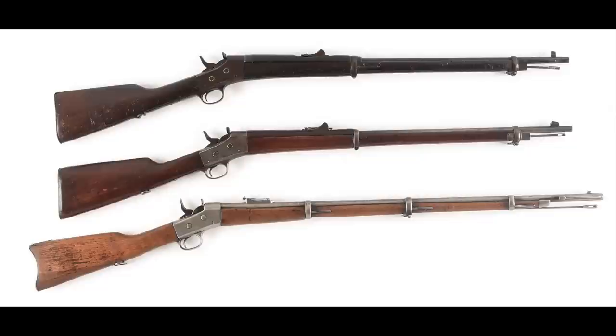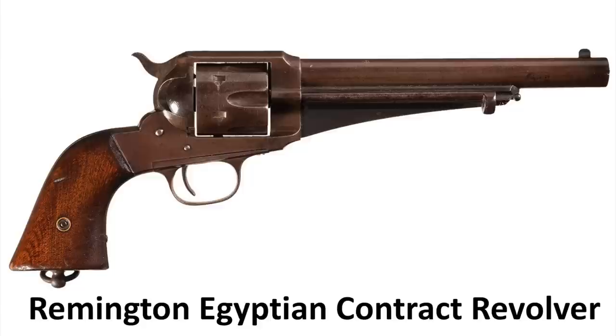I think their primary market, in their own minds when they developed it, was foreign military sales — because that's where they were making all their money on the rolling block rifle. They were selling that in Europe, Asia, and Africa, hand over fist. The first major sale of the 1875 Remington revolver, even before they were produced, was to the government of Egypt, which placed an order for 10,000 guns. I think Remington was taking a page out of Smith and Wesson's book with their business with Russia.